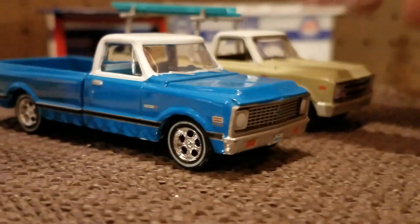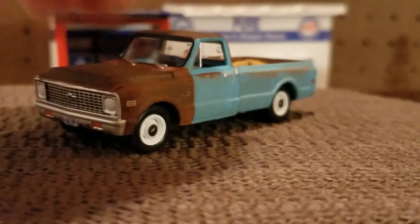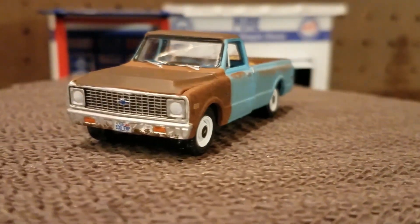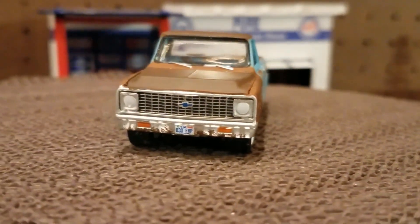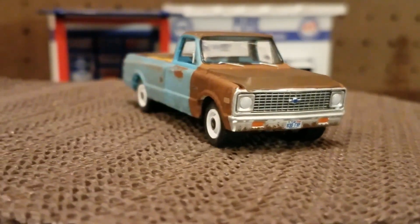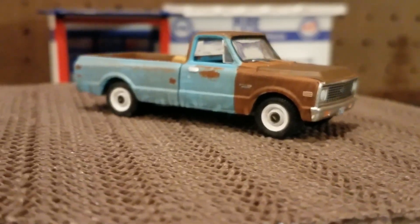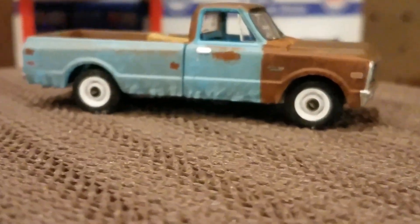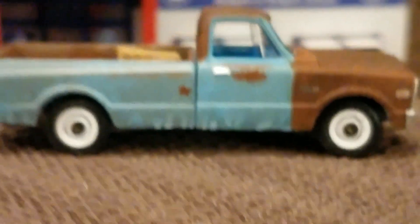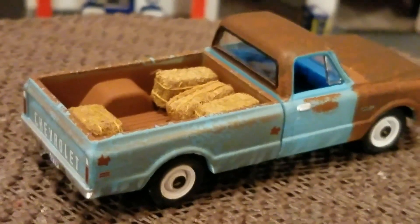And then my old farm truck. I love it — the rusty look. Again with the wheels, the steely wheels with the hubcaps. Painted door handles. Windshield wipers. I put a couple of bells with a straw on the back.